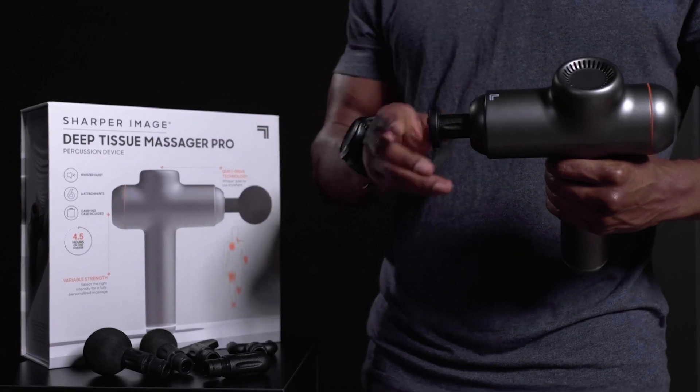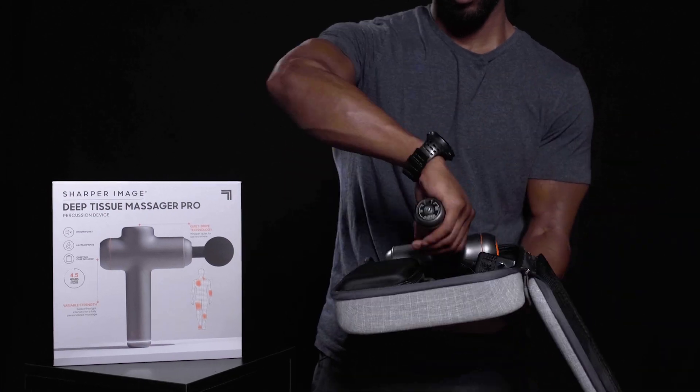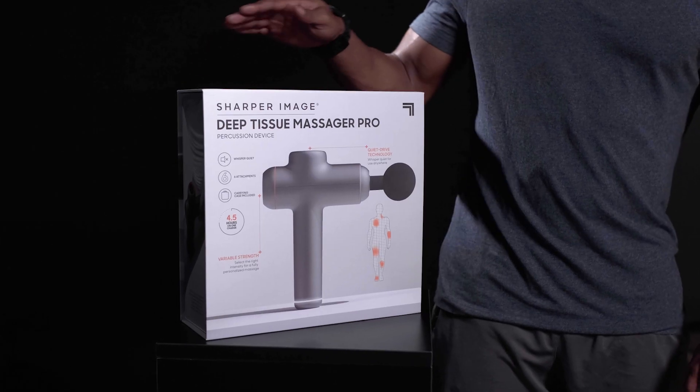The flat head covers larger surface areas and the cone pinpoints specific tension points. Thanks to the ultra-quiet motor and the ergonomic grip, you can comfortably use the massager just about anywhere. Melt away all your tension with the Sharper Image Deep Tissue Massager Pro.